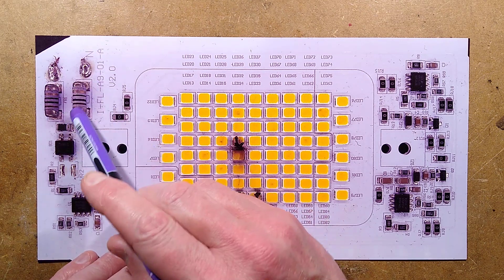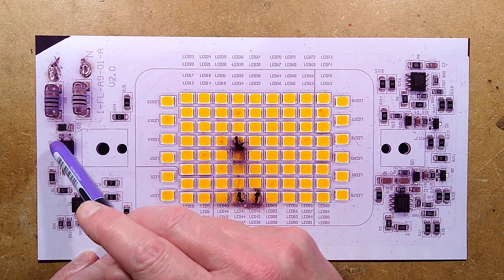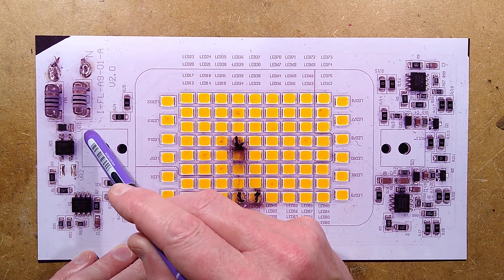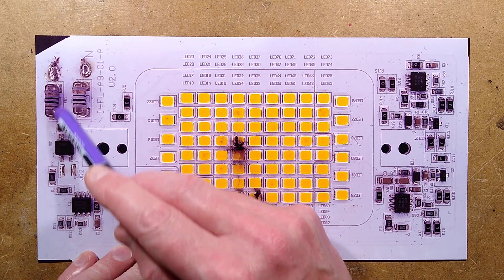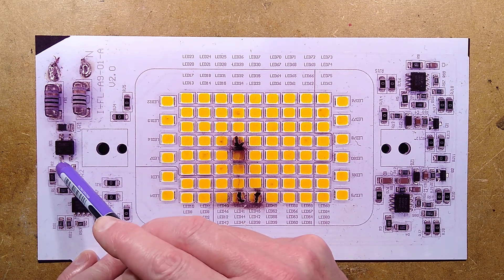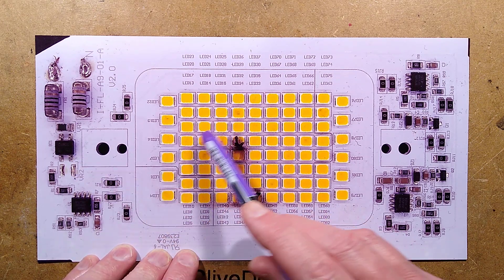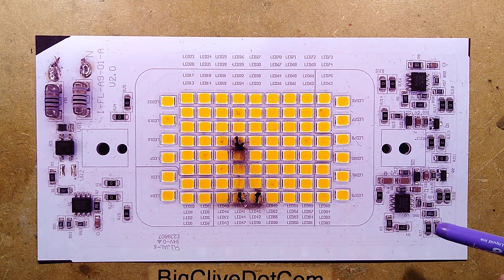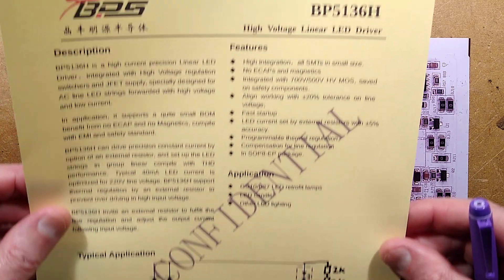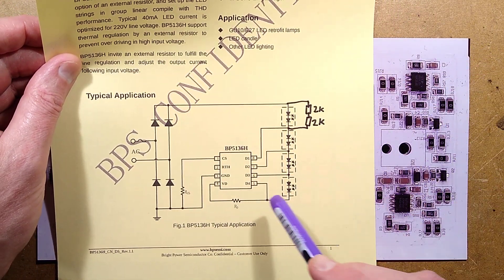We have the incoming supply, two 10-ohm resistors to limit the inrush current, and a tiny little surface-mount metal oxide varistor labeled VR1. Then a bridge rectifier converts the AC into DC, with option pads for another metal oxide varistor. The LEDs are actually current-limited by three BP5136H drivers — this is a typical circuit used with these, but it's not using the typical configuration.